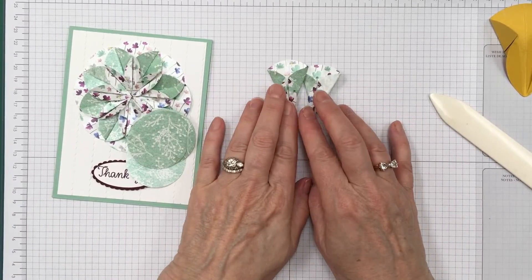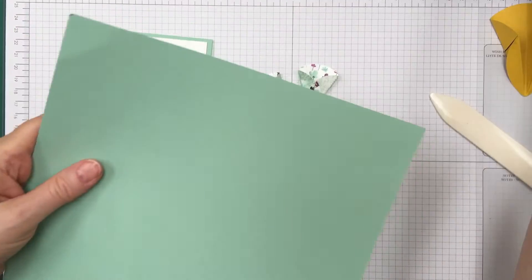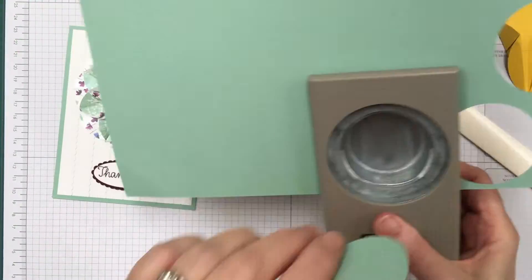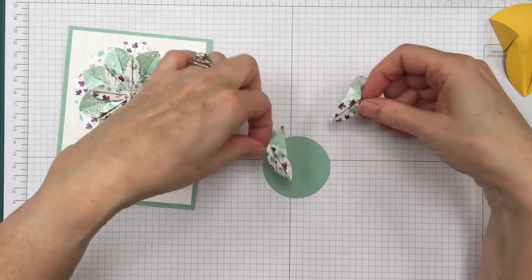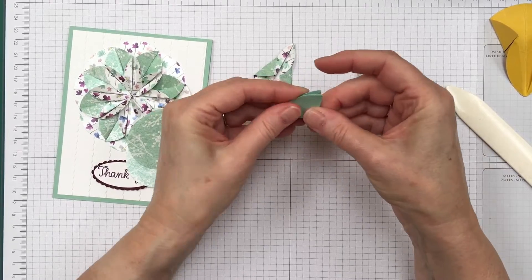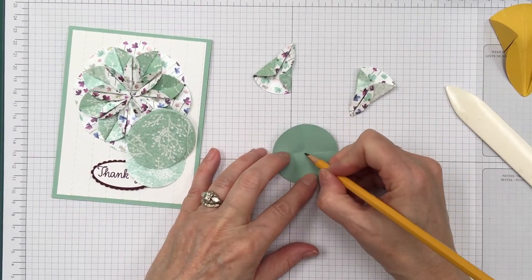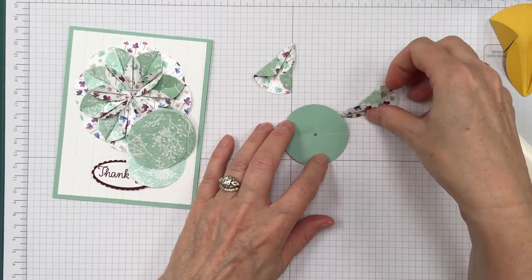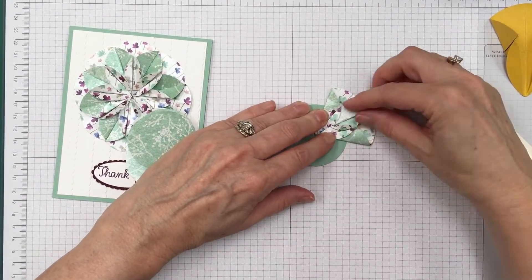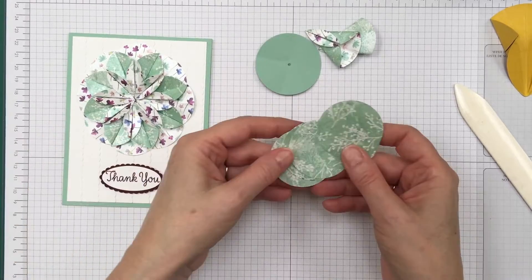Now I need a base to put all these on. I'm going to use Mint Macaron with the 2 inch circle punch — this will be the base for the flowers. I like to fold this piece into quarters and put a pencil mark in the center so I know where to place everything. You'll glue it down and then just keep adding all the pieces. Pretty easy, isn't it? I'm going to finish making the rest of these and I'll be right back.